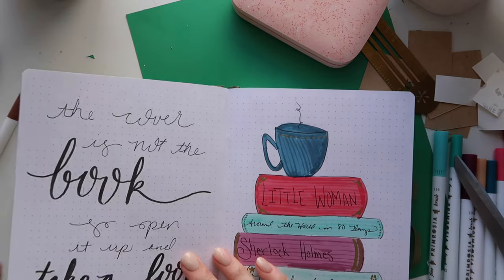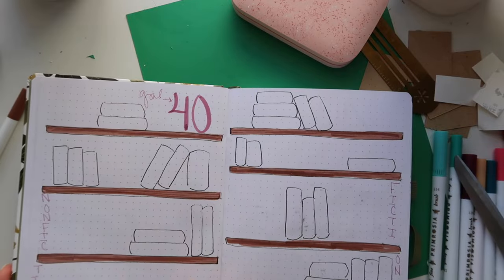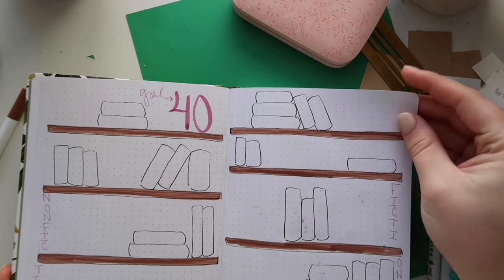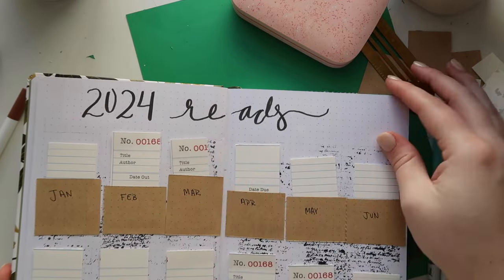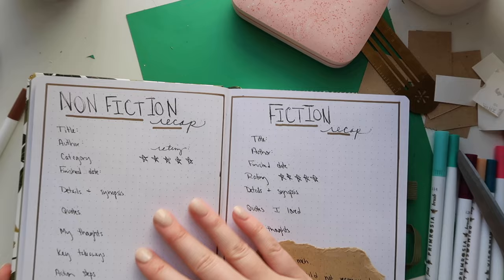I hope you enjoyed the video. Here is a little flip-through, and you can click the link on screen to check out some of the bullet journal videos I have. If you like this content, I'll see you in the next one — bye!